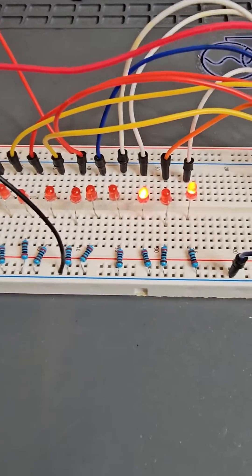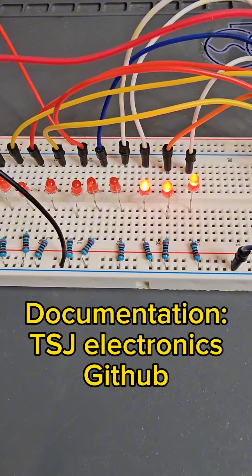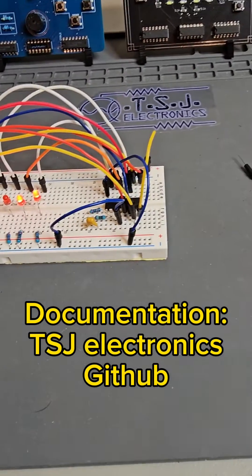And there you have it, a fully functional counter circuit. Schematics and documentation for this project will be available on my GitHub under binary counter circuit.